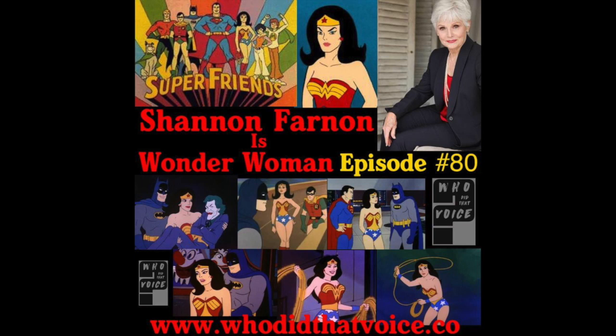Shannon, do you have a way for people to reach out to you — social media, a website? I used to have a website, but it got too expensive to clean up after the hackers. But you can reach me on Facebook at Shannon Farnon, and I'm on Twitter at Shannon Farnon WW. People can reach out whether they're fans or looking to hire you for a project. Shannon, I have one final question: what is the legacy that you want to leave behind?